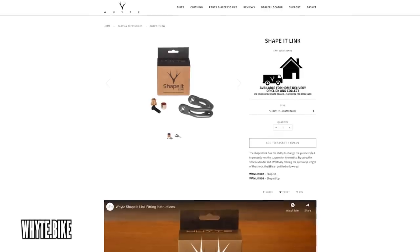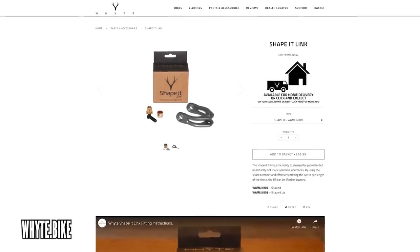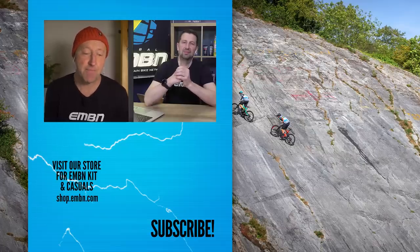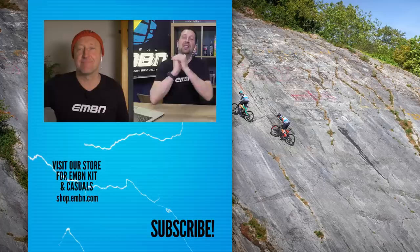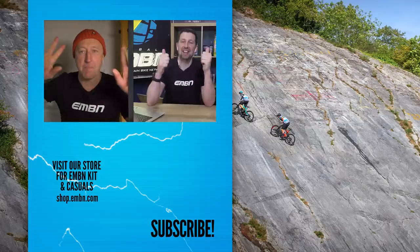Some great new products there for March 2021. I'm particularly interested to check out the vibration stem, but also those Shape-It Up linkages — I think White could certainly be setting a trend there for people to adjust their bike. Let us know what you think about all the latest tech in today's show, get involved in the comments, give us a thumbs up if you've enjoyed it, and make sure you subscribe to us here on EMBN. See you next month!